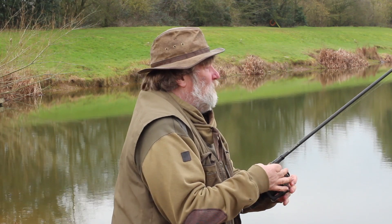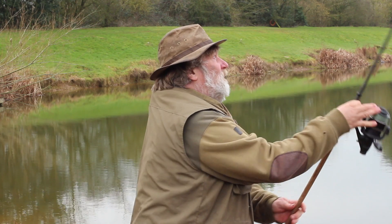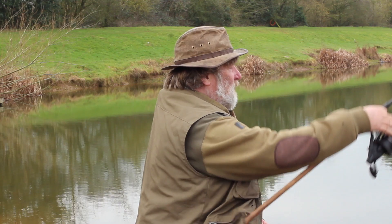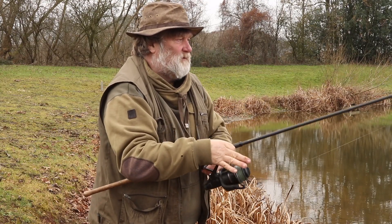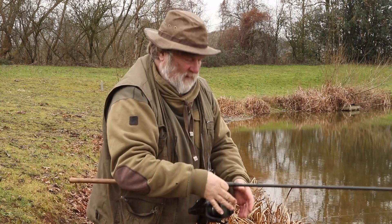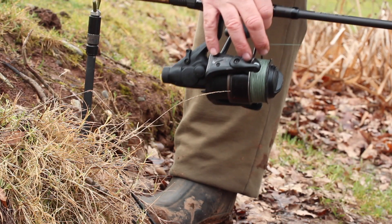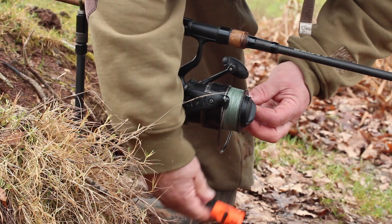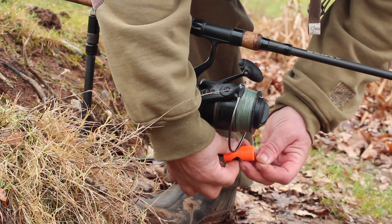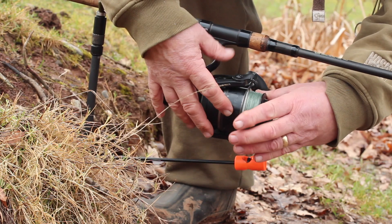Good method, this — a real good method. And on this one, because we haven't got the float as an indication, what I'm going to do is set it onto an alarm at the front to show the speed of the take, and then I'm going to put on the bobbin — the pike pro bobbin — like so.